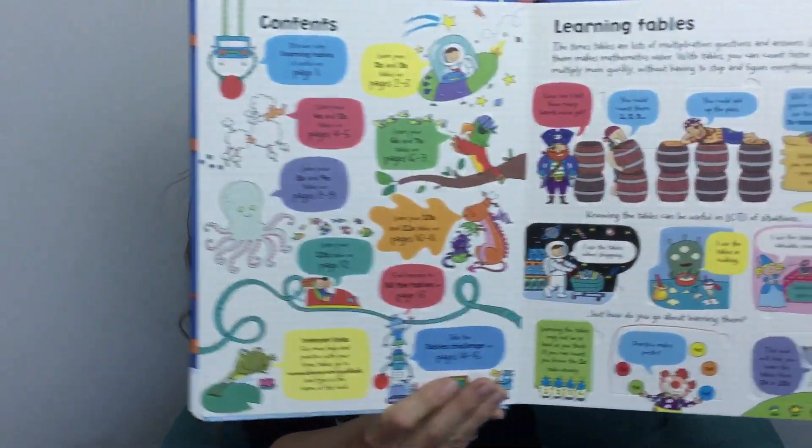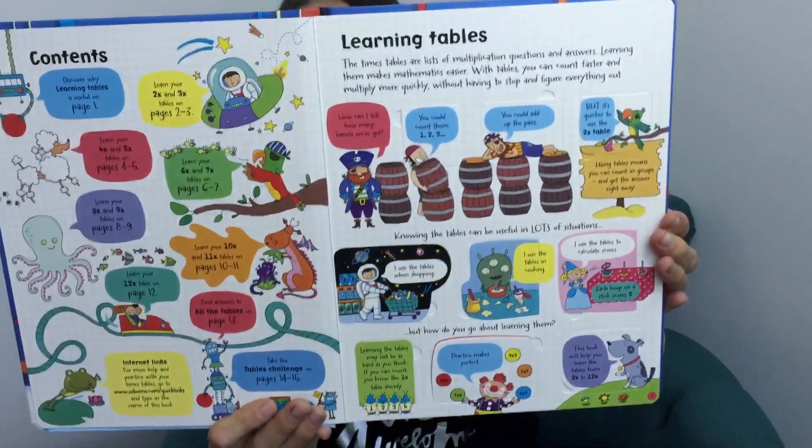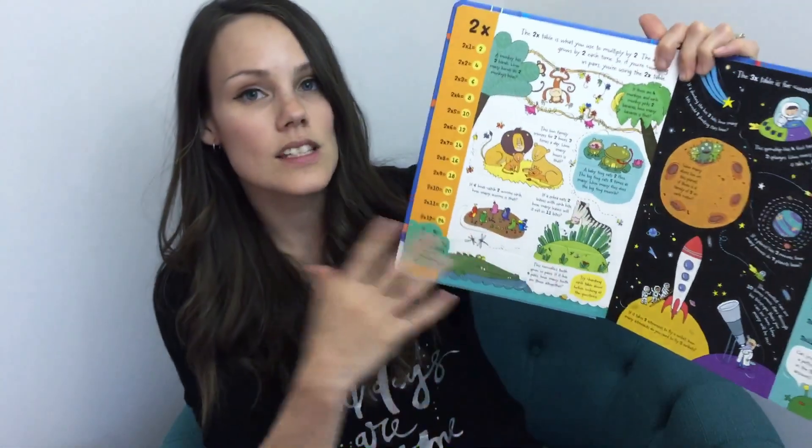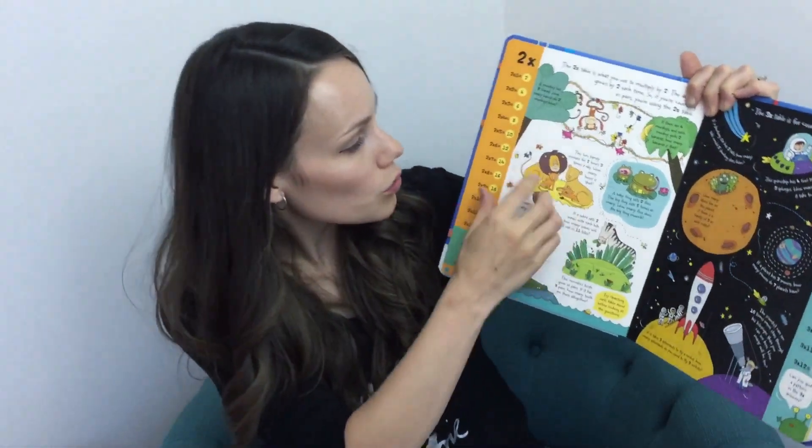This is the Lift the Flap Times Tables and it's fantastic as a resource. In the beginning it talks about the table of contents and why we want to learn our times tables — why it's beneficial for our kids to learn that. All of it lifts the flap. Here's your two times table, and what it does is reinforce learning through stories.